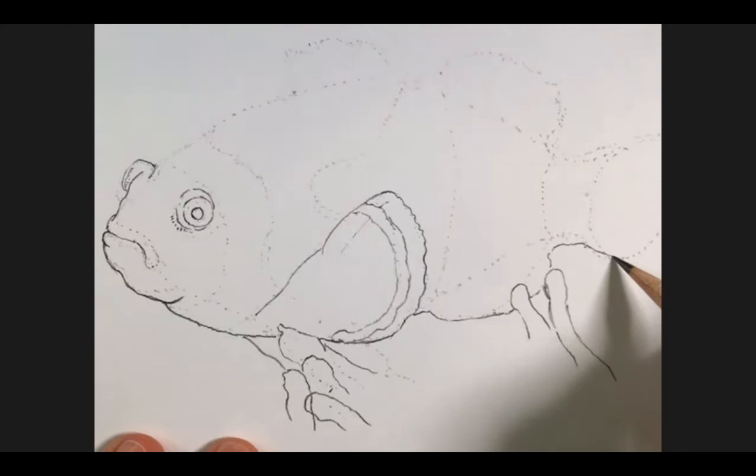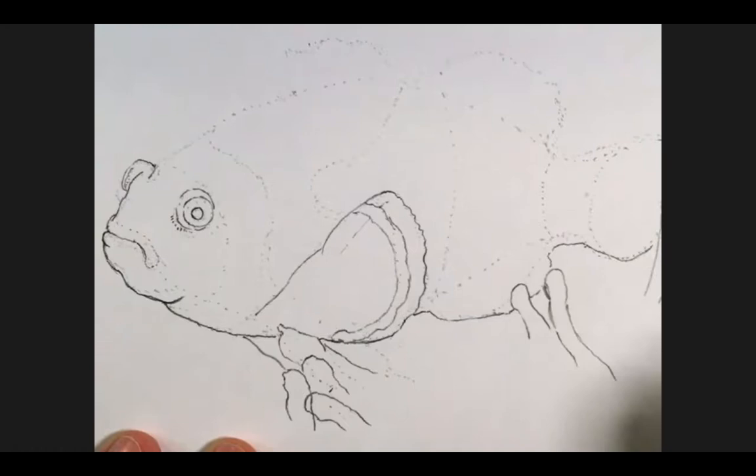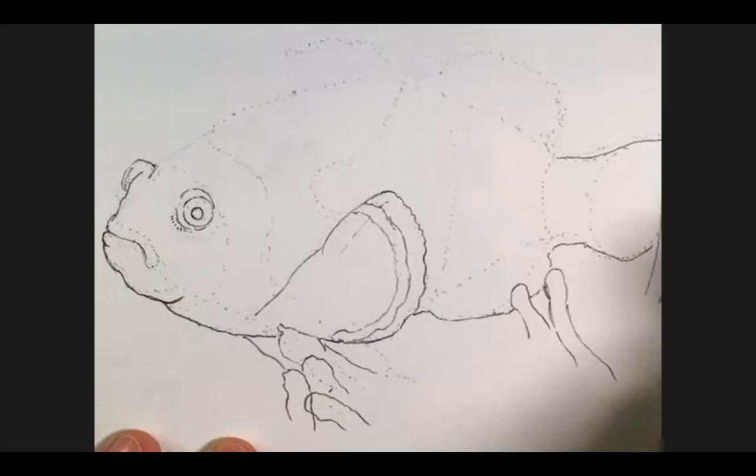I don't want the tail to run off the edge of the page, so I'm going to adjust it a little bit to fit. That's part of the creative license you have as an artist — you can kind of warp reality just a little bit. Not too much, because you still want it to be accurate, but just enough to fit the needs of your drawing. Here's that band that goes around the tip of the tail, and it's layered — you have this darker area that you're just going to push in a little bit.